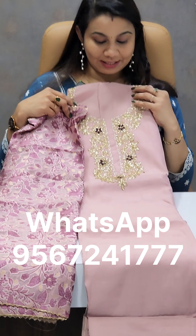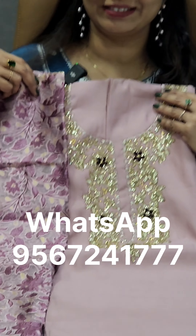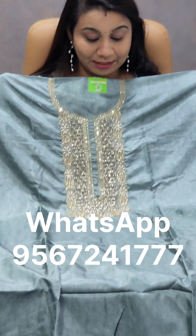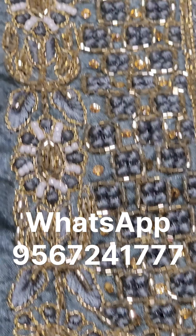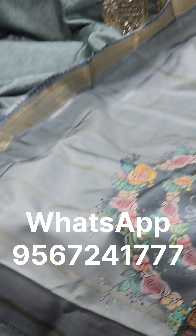This is the next shade of Daidu Polo. This is heavy work in Daidu Polo, priced at ₹1,875. The next one in Daidu Polo is a digital print at the same price. This is the same price for ₹1,975, with free shipping.